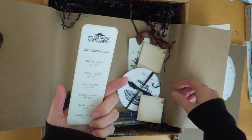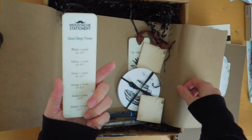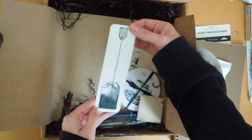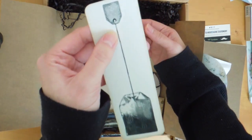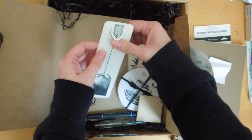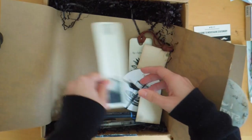Oh, this is a bookmark — ideal steep times for tea. I'm really liking this vintage-y look. This part pops open, like that. There's the bookmark there.